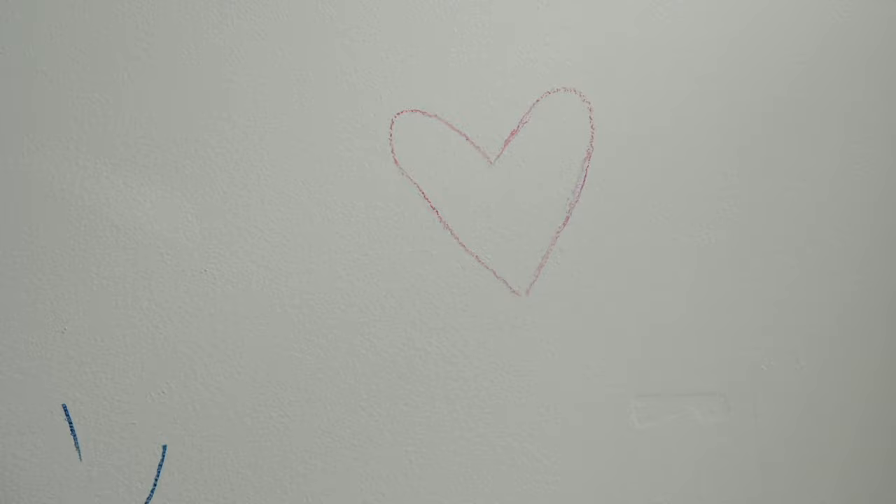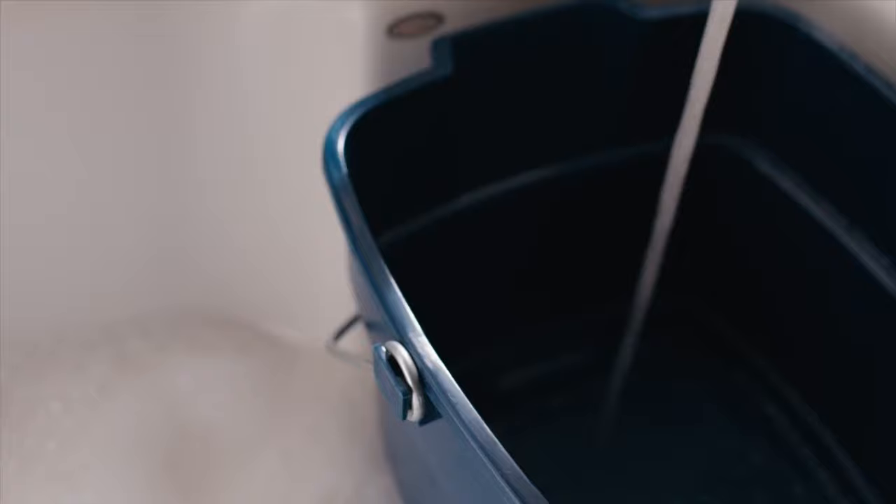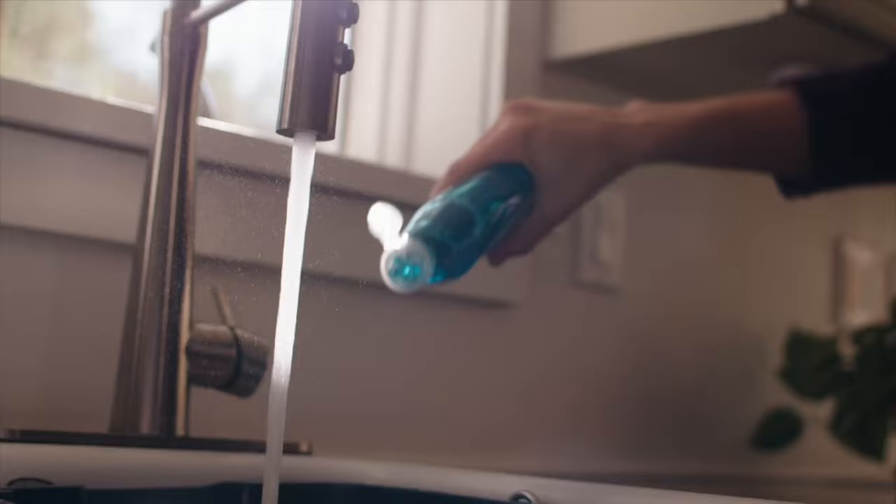Place towels or rags along the floors and baseboards to catch any excess water or dirt. Gently rub easier stains and scuffs using warm water and a non-abrasive sponge.